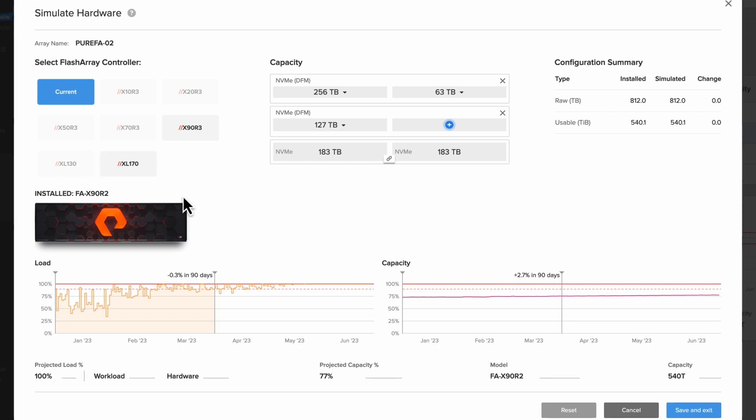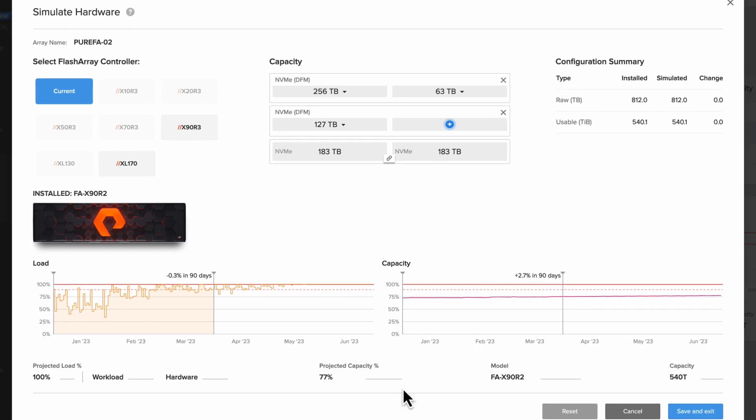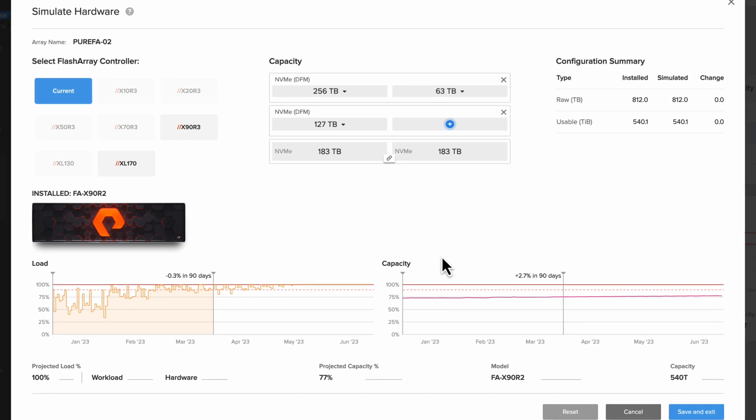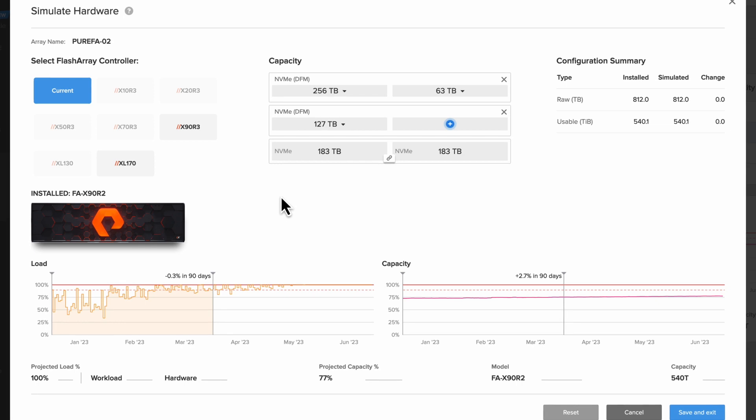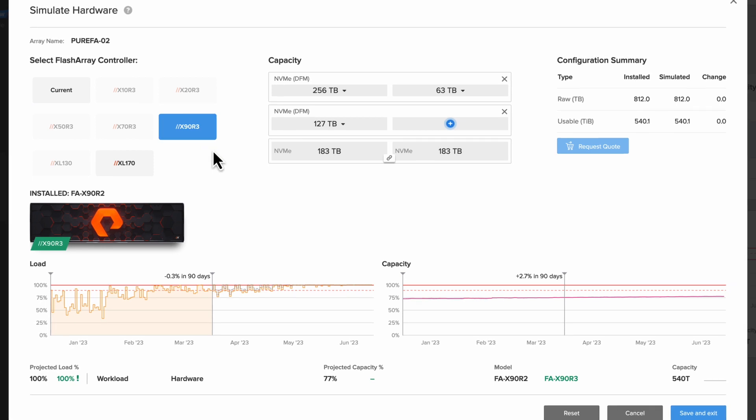We can see the model of this current array, the capacity configuration, as well as the current controller. Now let's look at another controller because the load is what's really high — capacity is about 75%, and our projected capacity is actually 77%, so still getting a little bit high there. But the real concern is our projected load, which is at 100%. So the easiest thing we can do is just a quick controller swap and upgrading this to an X90R3.